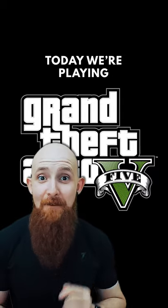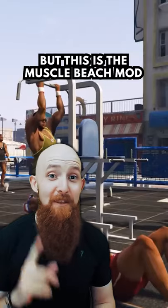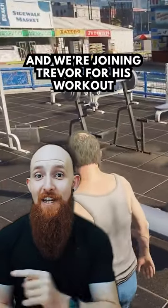Welcome back to Video Game Gym Reviews. Today we're playing GTA 5, a game where you steal cars. I'm pretty sure you know what GTA is, but this is the Muscle Beach mod and we're going along with Trevor for his training session.